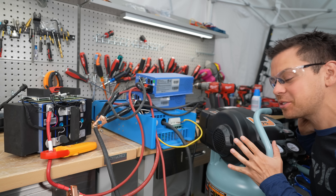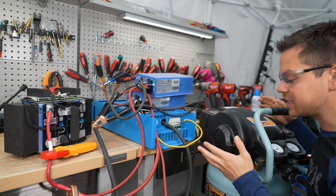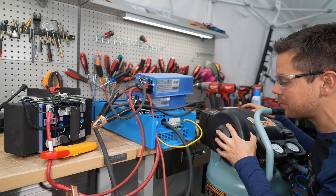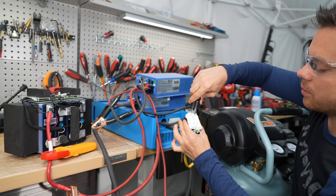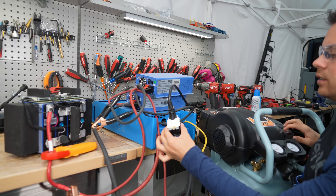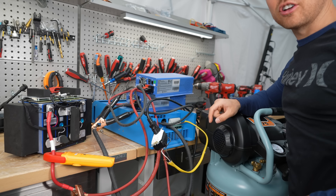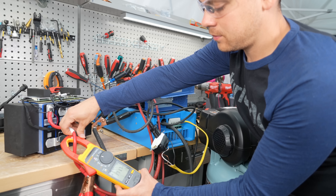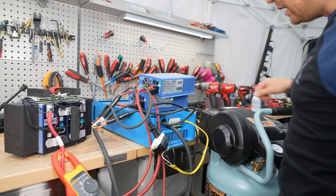Now for the next test — I'm obsessed with air compressors for testing surge capacity. We're going to see if this thing can start an air compressor. We connected it and turned it on. That's pretty good. Testing the surge with a different meter: 171 amps and it didn't seem to struggle.